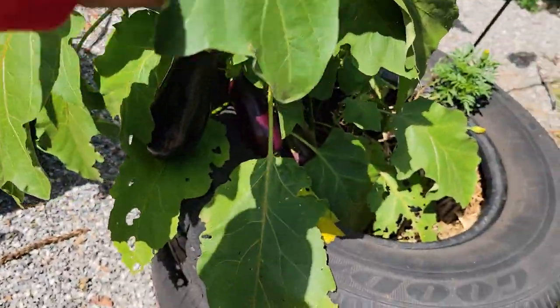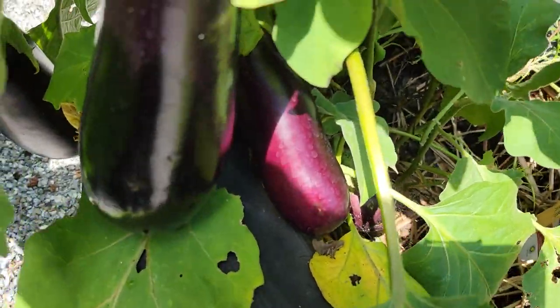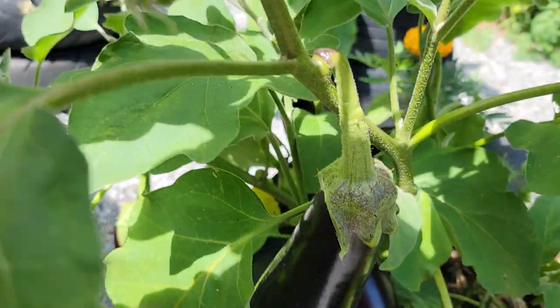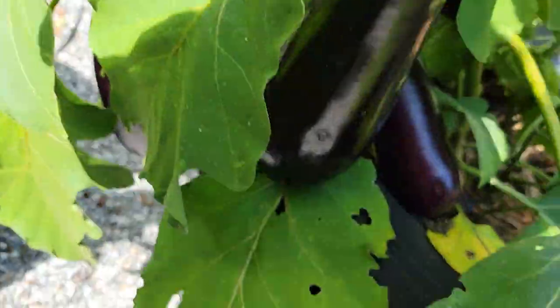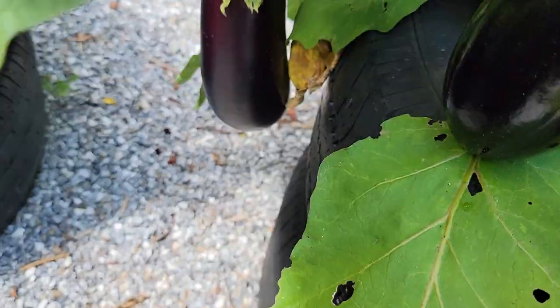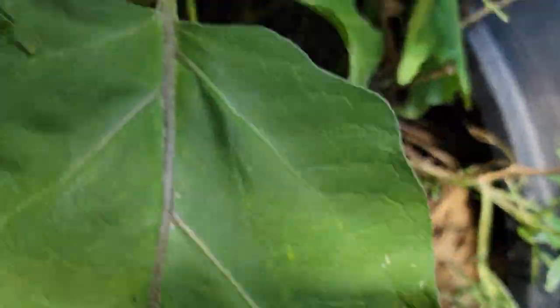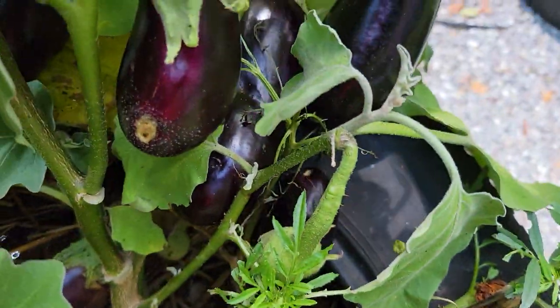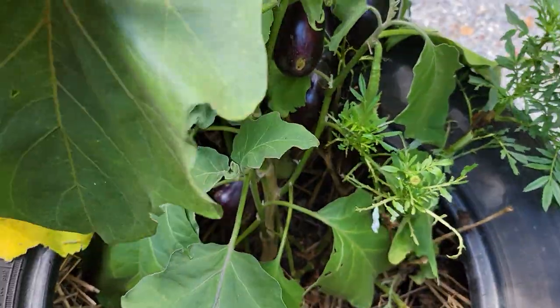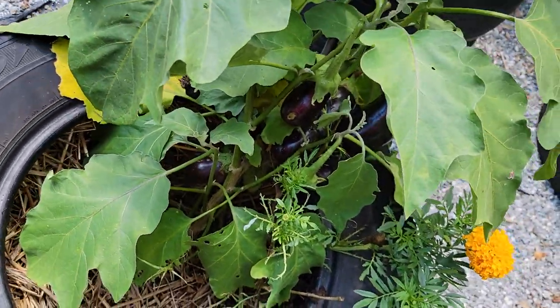Over here we have another eggplant and as you can see there are lots of eggplant — there's more coming up. Look at all those eggplant, even all the way in there. Those are all the eggplant on this plant. Some of these are going to get harvested — the big ones. I'm going to share with my neighbors.